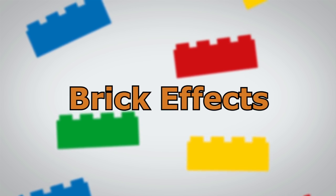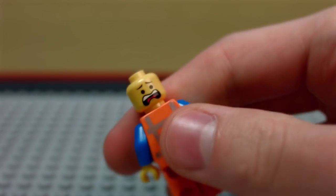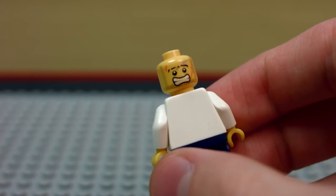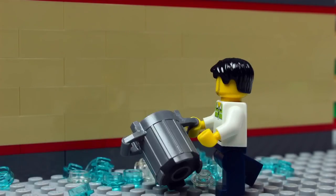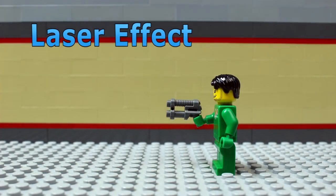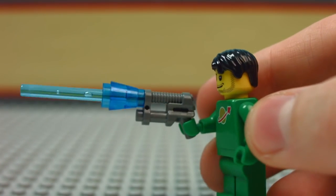Now you're going to learn how to make some cool brick effects. Some minifigure heads have two faces — while animating, try switching the faces to give your character new expressions. Water effects can be built with blue and clear transparent bricks; experiment with the bricks you have to see what you come up with. Laser gun effects are simple: pick a color for your laser and attach the laser beam to the gun.